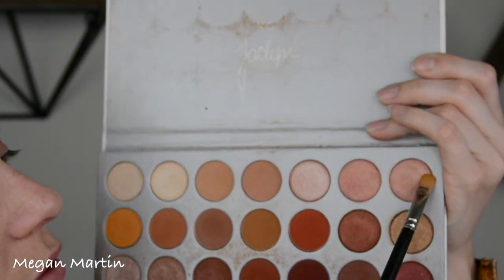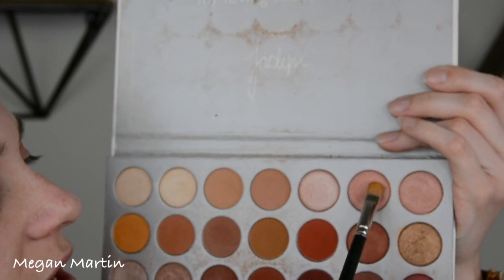I'm going to go ahead and mix these two shades together and then put that mixture on the lid.